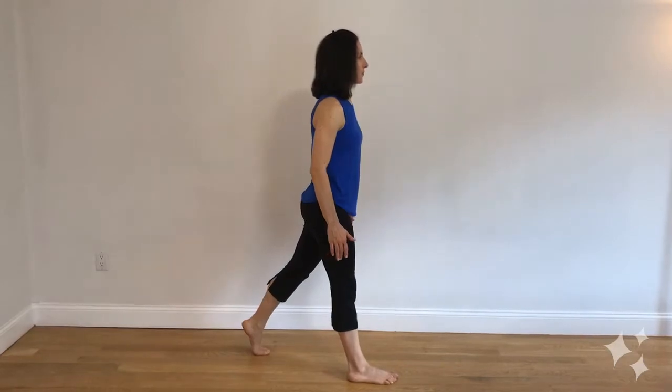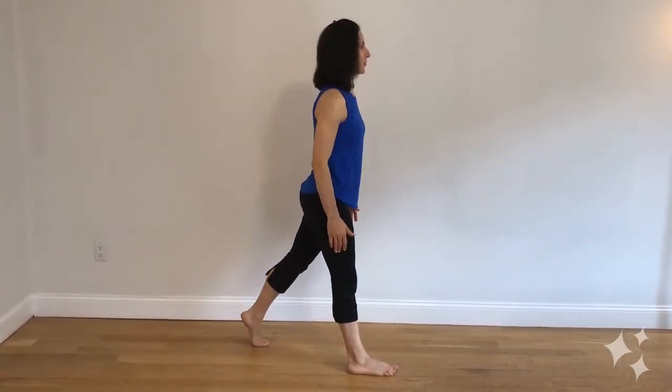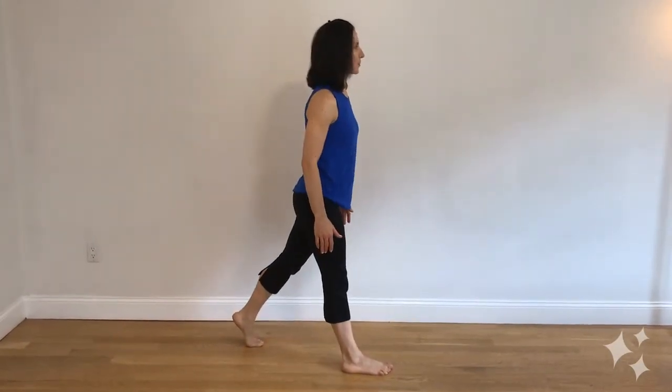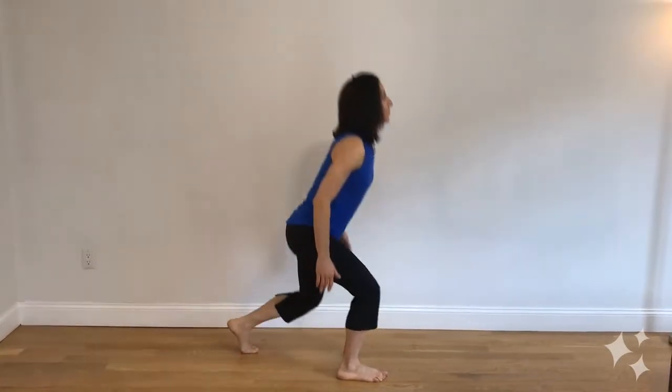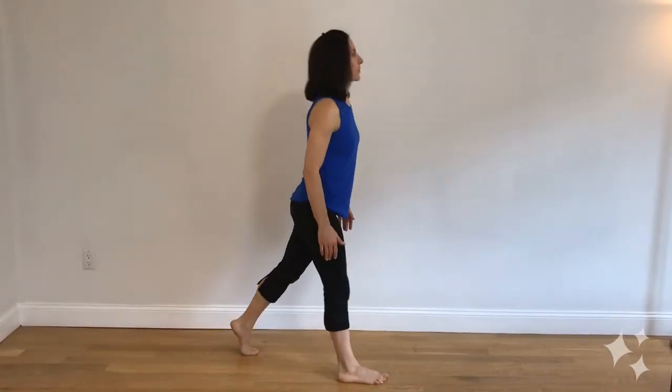As you lower down, we recommend doing a slight forward trunk lean of about 45 degrees. This shifts your center of gravity more directly over the front leg, increasing the glute activation on that front leg and making this much more of a true unilateral exercise.